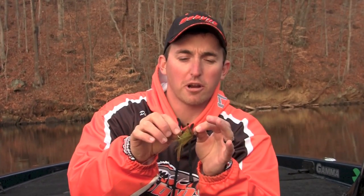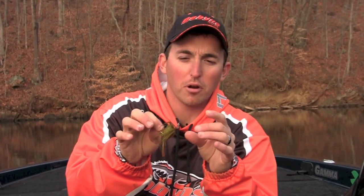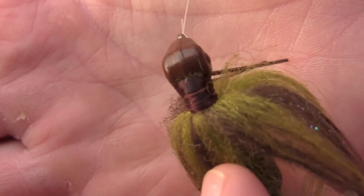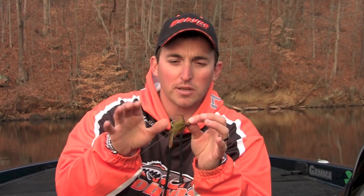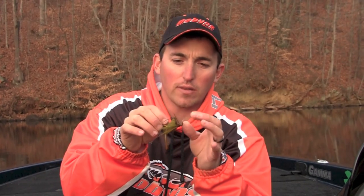One of the things I really like about these Punisher hair jigs is their ability to come through cover. With this head design you can come through the heaviest cover, and that's important — you're going to get more bites if you can get that bait through heavy cover. That's where these fish live, and that's the main deal.